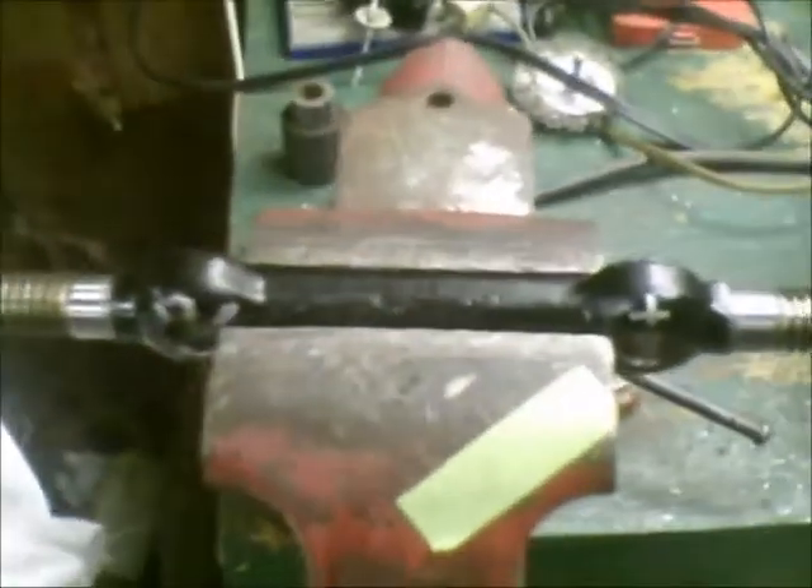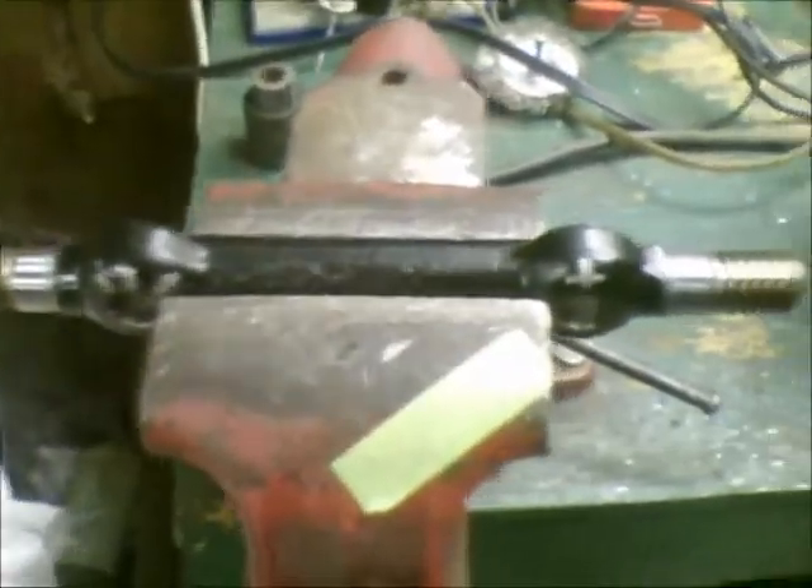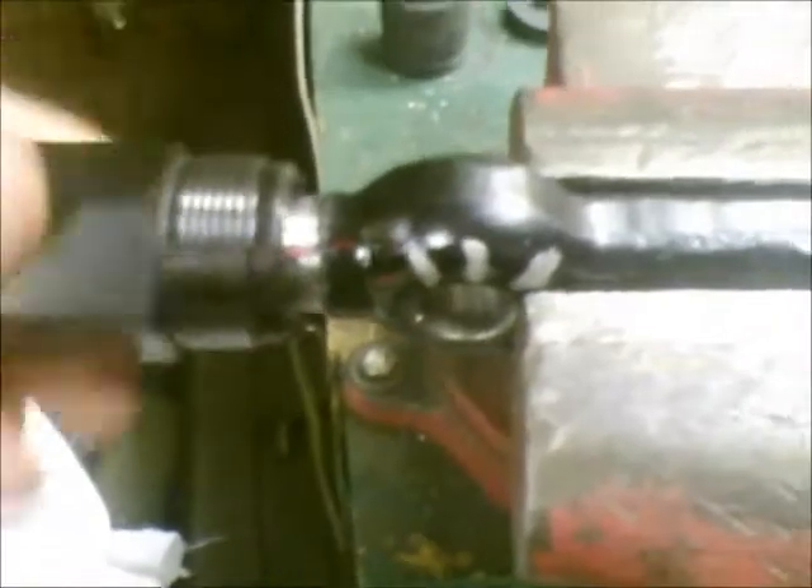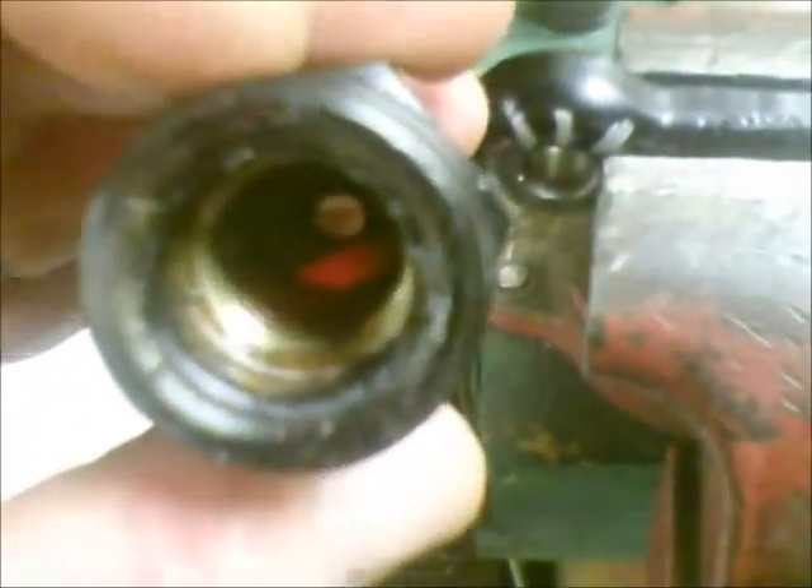This is the control arm pivots — the new ones. One issue that they ran into with these is the way the caps actually turn onto the ends of these to hold them into the control arms. You put grease in them and once you started tightening these down, you would have like a hydraulic action. The grease would be trapped in here and it would actually force the O-rings out of the inside of these so that they would leak grease.